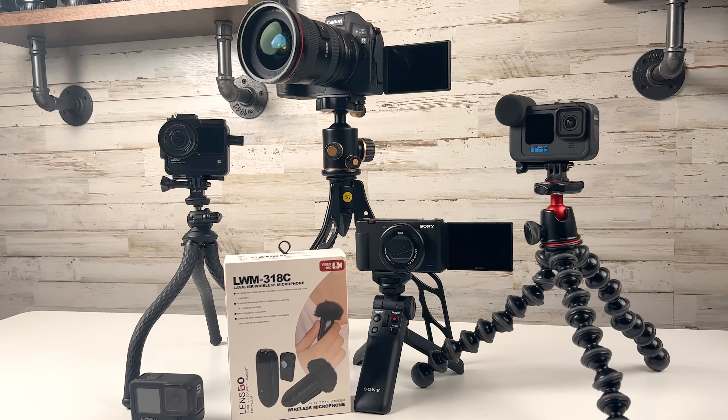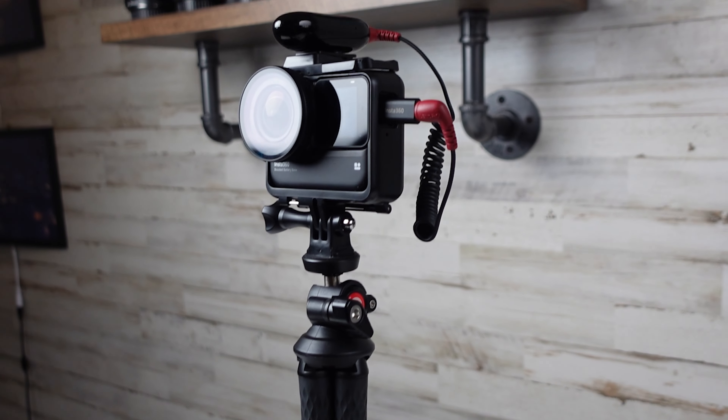A lot of channels do comparison videos of one microphone against another, but that's not what we're doing today. When you're watching a non-comparison video, you're just listening for quality — if it's good enough, you don't turn it off. This microphone stands on its own two legs very well. We are going to compare internal audio versus this microphone on five different cameras, starting with the Insta360 ONE R with the one-inch Leica lens.